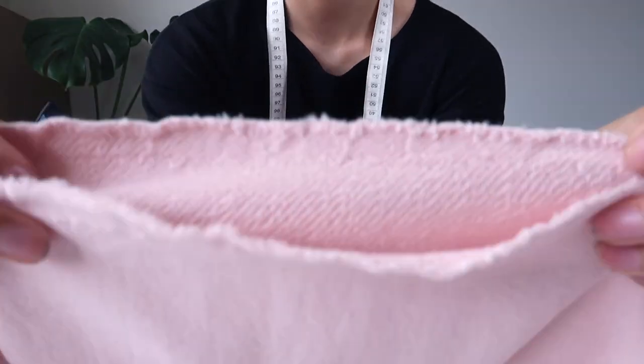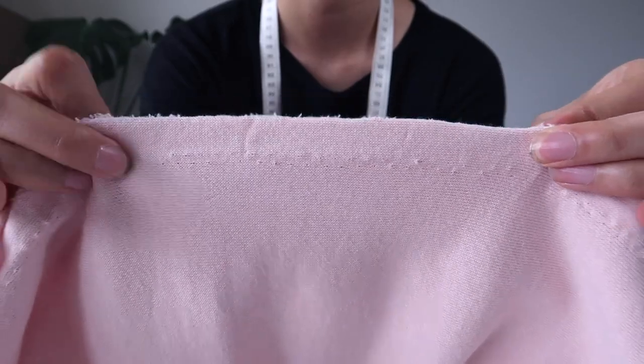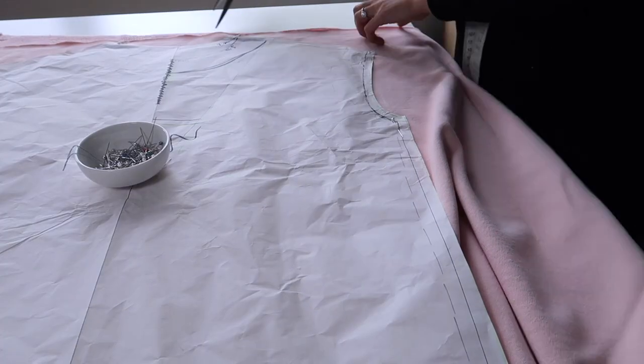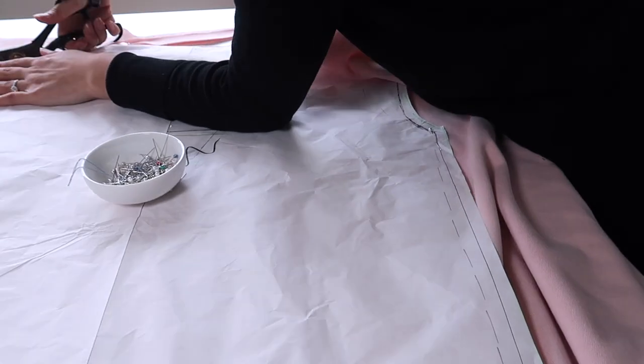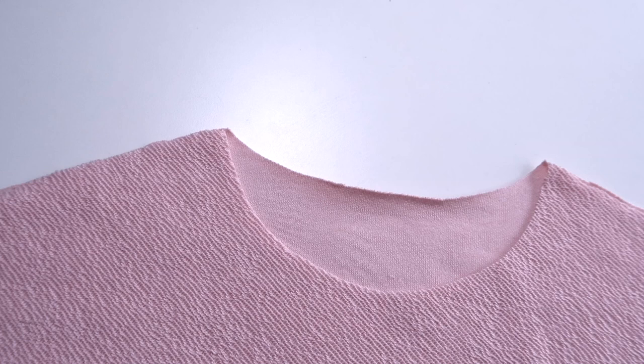I like to cut my fabric on the fold, so I align the two edges of my fabric so that I'm essentially cutting some of my pieces in pairs. Be very careful if you're not that experienced — just take care that you need one of each of the pieces shown in that screenshot we took earlier.